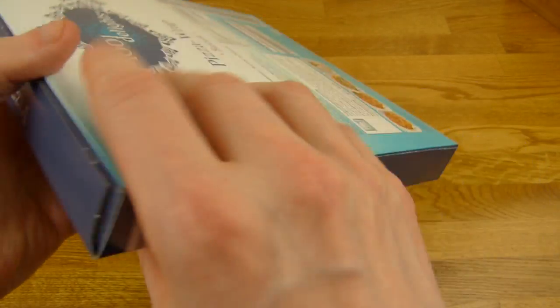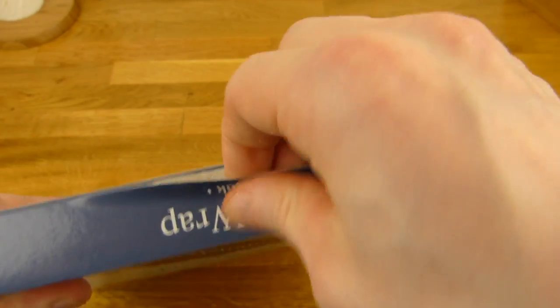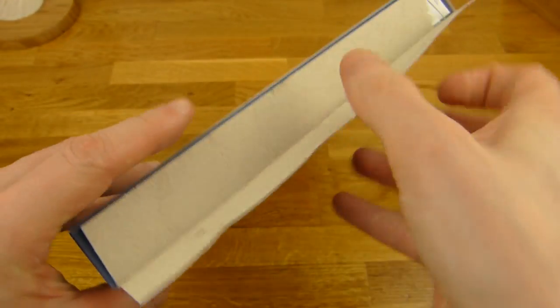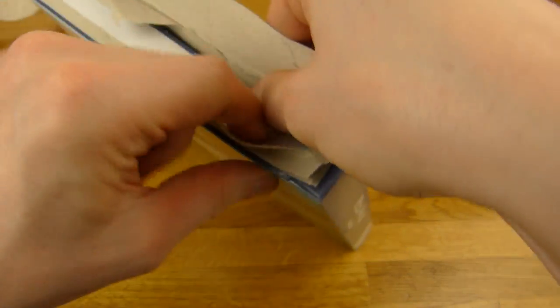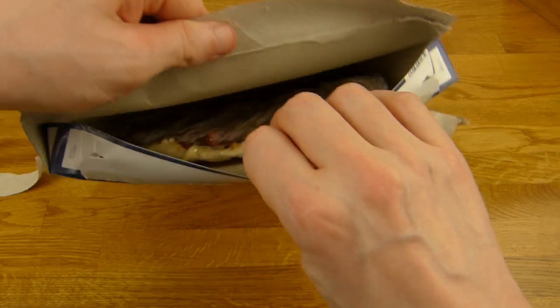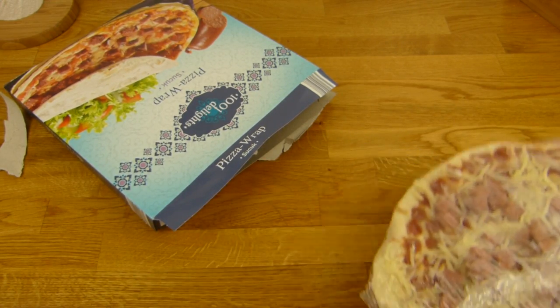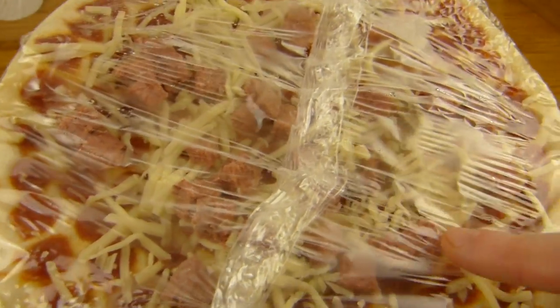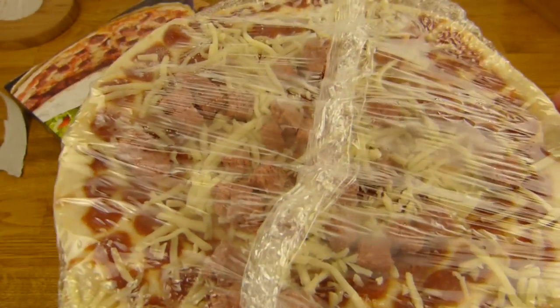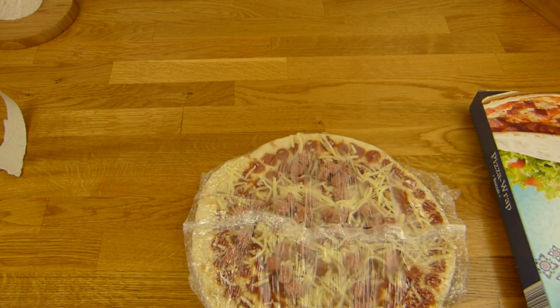Let's open it. Here is the pizza sucuk. Look at the sauce — that looks funny. Looks actually like mini salami slices, but it's soft. And there are sucuk cubes and cheese. This looks good actually. Let's open it.